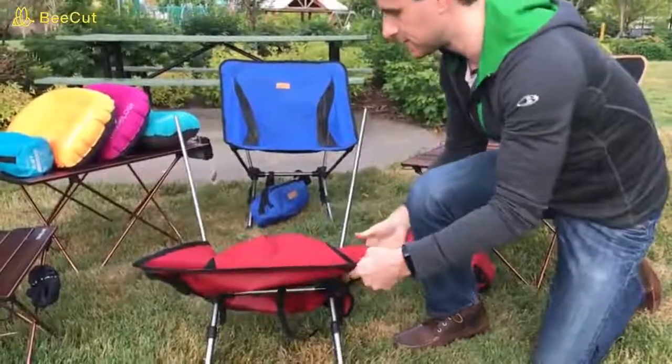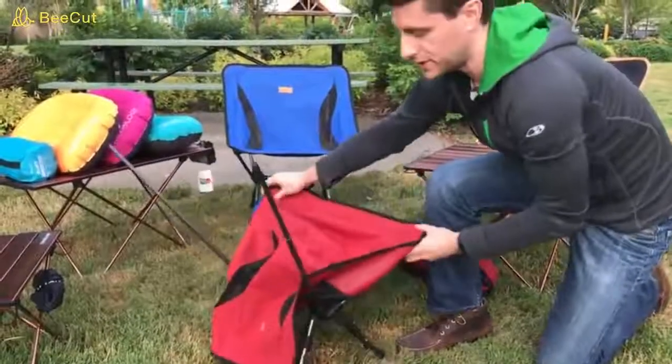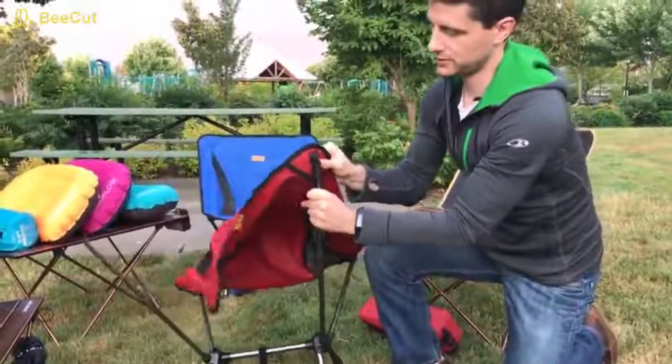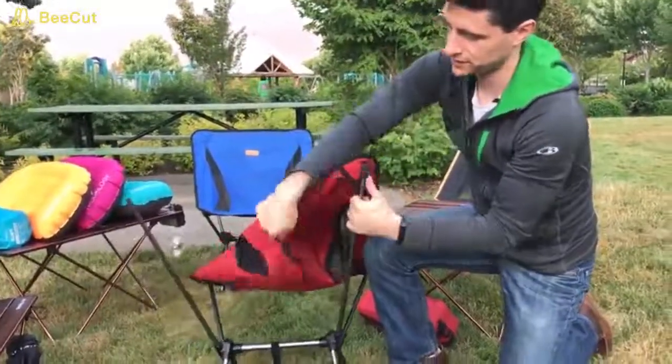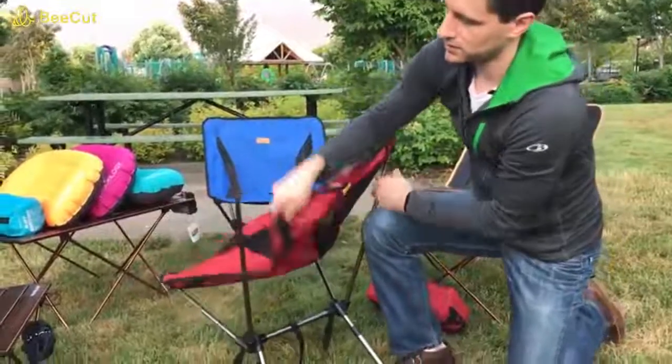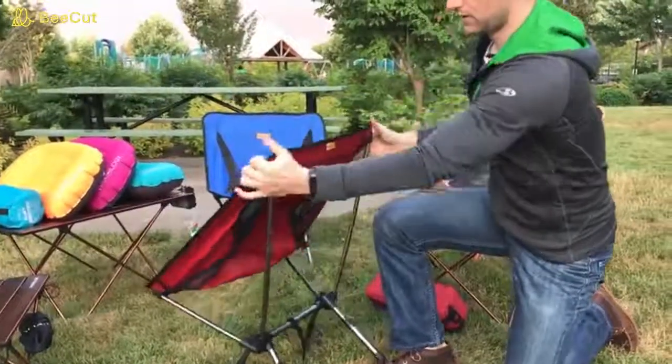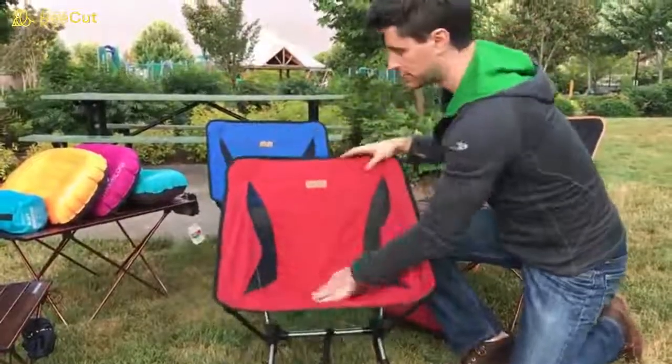So now the front is assembled. Rotate the chair to the back. Simply slide this pouch into the leg of the chair, and then the fourth corner. So at this point the chair is assembled.